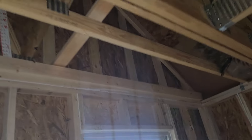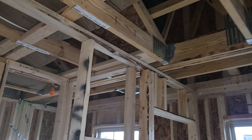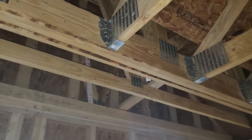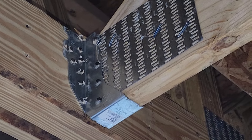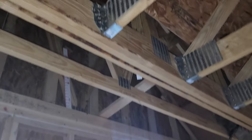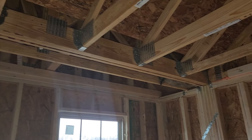The nails are supposed to go in and cross each other as they go into this truss, so we're going to have to pull all the nails out and reinstall using longer nails — probably three-inch nails. There are four nails on each side and they're supposed to go in at an angle. So for all of these hangers here, they're going to need to replace those nails.